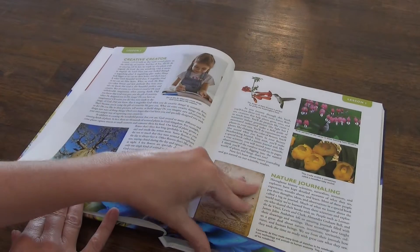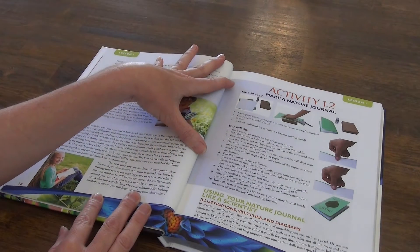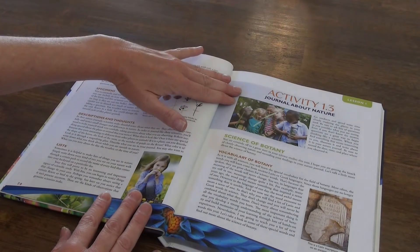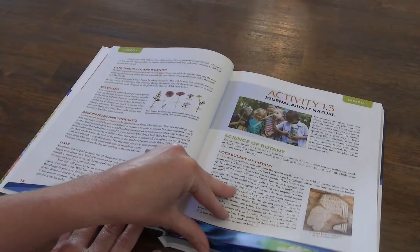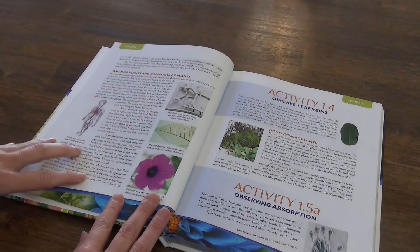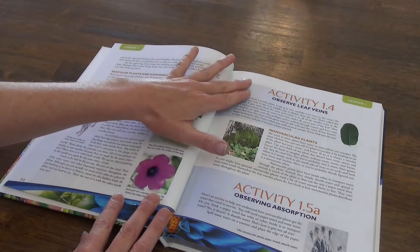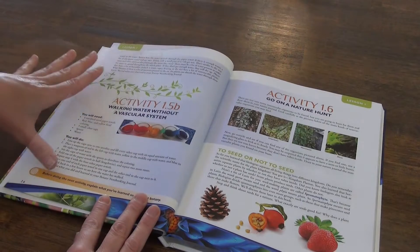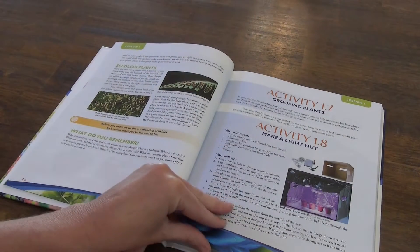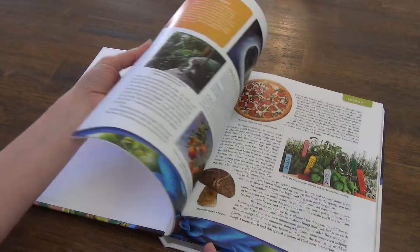You have this welcome about botany and what botany is, then your 'Creative Creator' nature journaling, then our first activity which is 'Think Like a Scientist.' The next activity is making a nature journal. We continue through lesson one talking about specimens, vocabulary of botany, the biology of a botanist, and taxonomy — all of this is still lesson one, so you're obviously not doing it in one day. This is a really quite lengthy lesson with lots of activities.